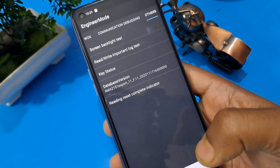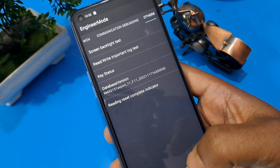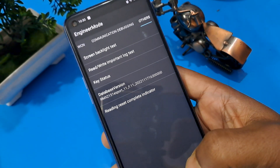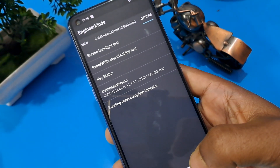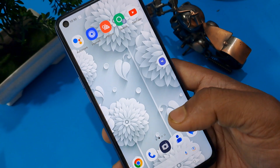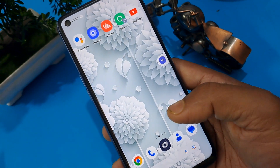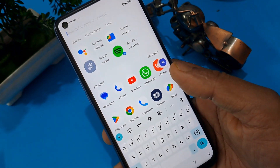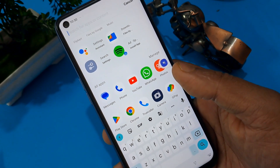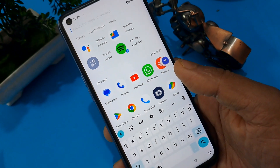We have completed all the steps. Now press the home button and check if the handset is unlocked. You can see my phone is unlocked! You can unlock your phone sitting at home with this trick. If you like this video, please subscribe to our channel and like it. See you again with new tricks in the next video.